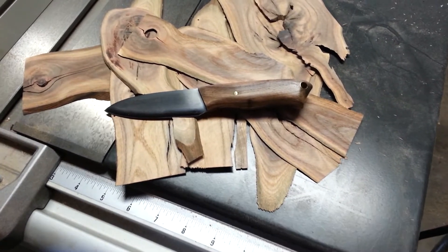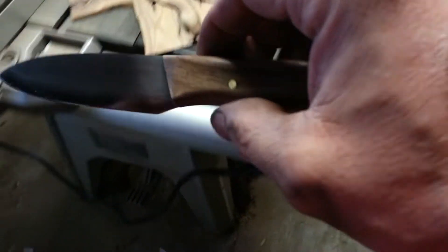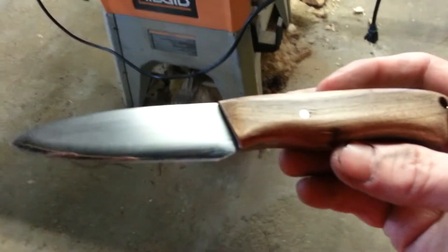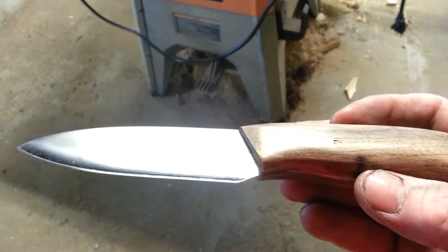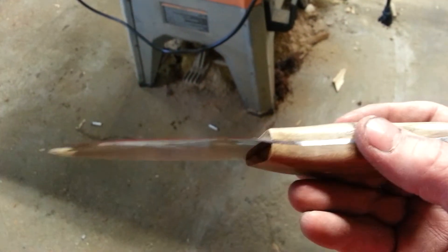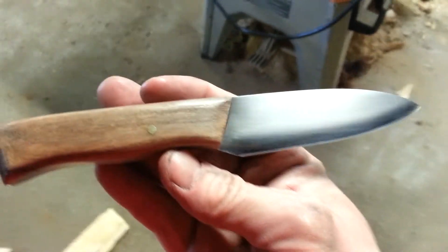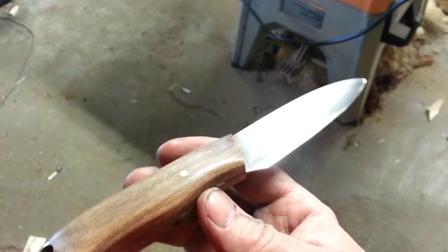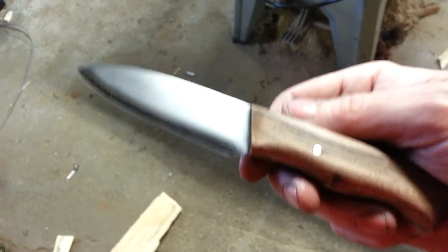Hey guys, well I got one done. Four more to go I think, or maybe five. This is the one I was going to make for myself, my own personal knife, but it turns out my girlfriend's dad is going to get it.